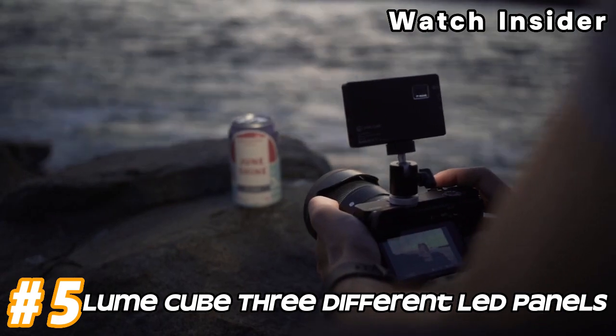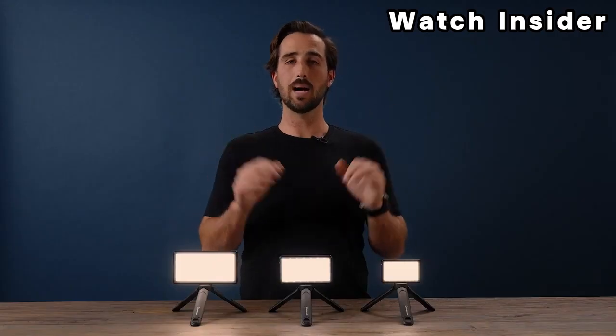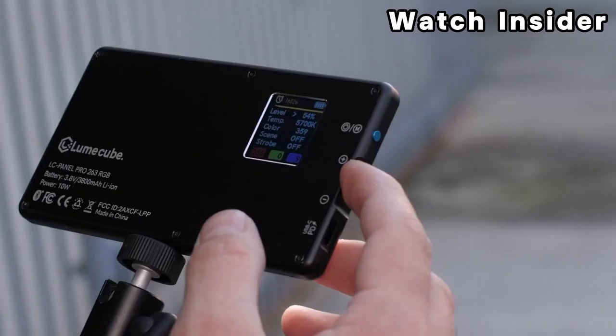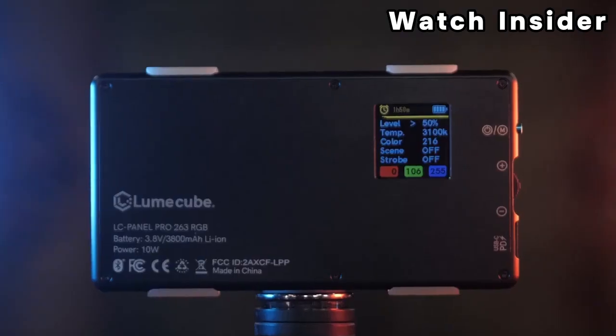Lume Cube 3 different LED panels. Information about the key features of each LED panel, including brightness levels, color temperature options, and any special lighting effects or modes. Details about the physical design of each panel, including whether they are mountable or suitable for specific types of setups.